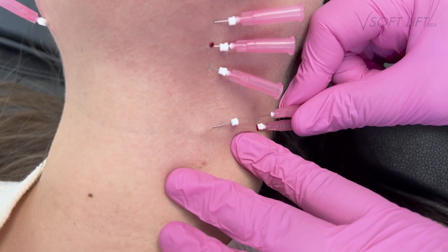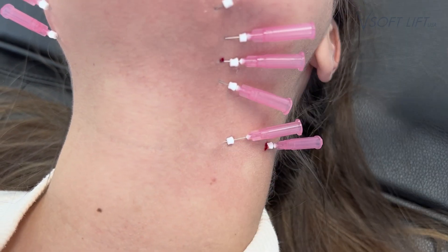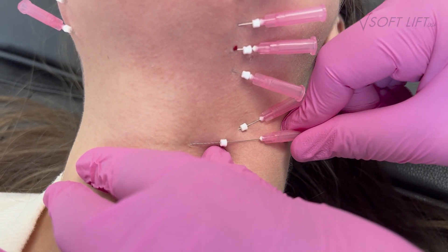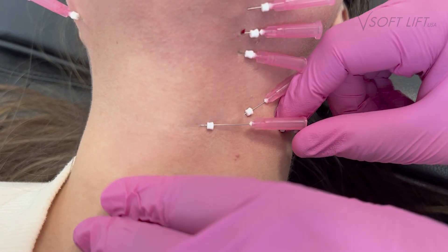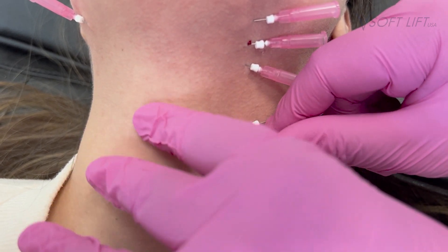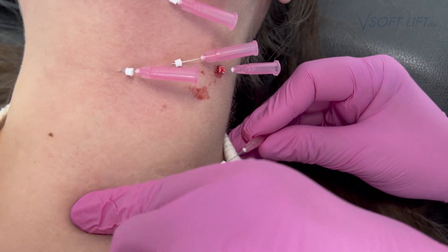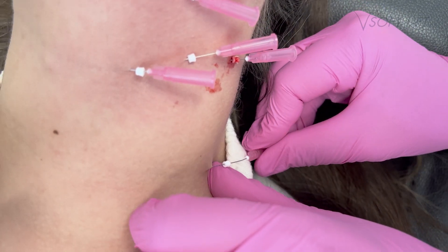I reserve these for cases that are either very severe or for patients who are really looking for a dramatic result. Otherwise, your monothreads are a great go-to as well. That is why I have chosen this thread today — this patient is really, really motivated to try and tighten those areas.